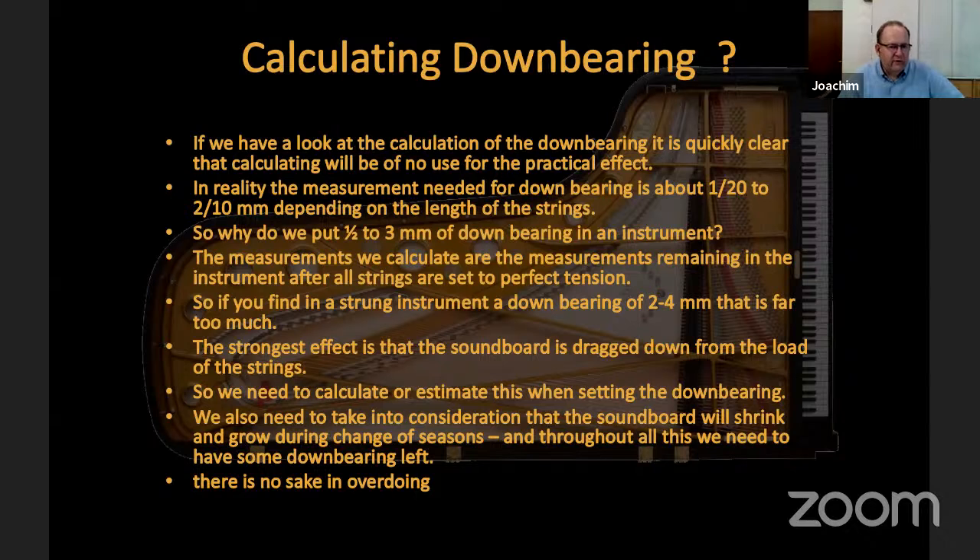There are only very rare cases where an instrument does not sound well because of insufficient down bearing. Most of the time, when that happens, the soundboard is bent in the wrong direction anyway — and that is rather the end of the story — not insufficient pressure on the soundboard.